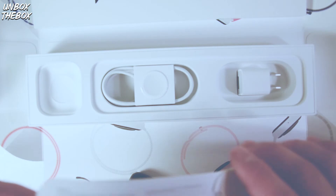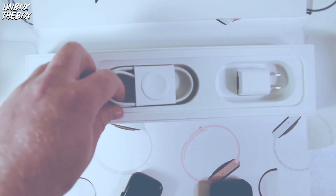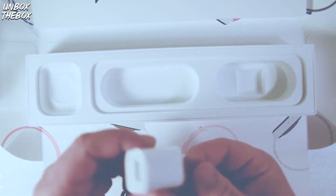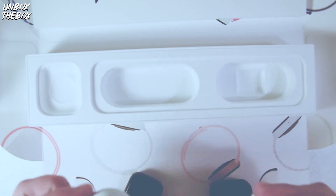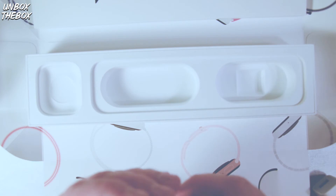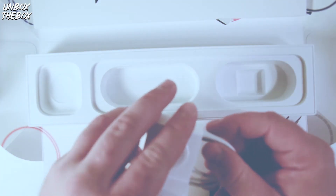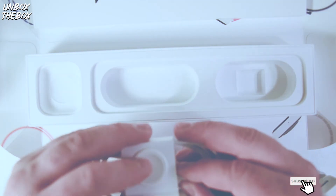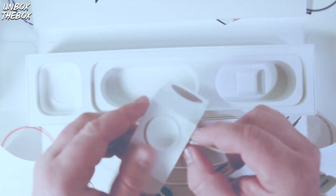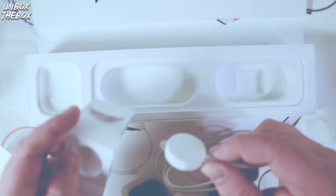Assuming there's some instruction manual in here. This is the charging cable and the regular charging brick that Apple provides with all of its products. Let's open this cable up — and here it is.